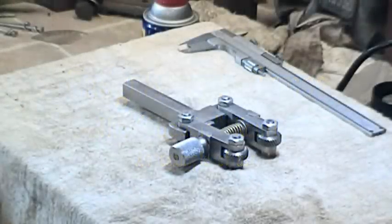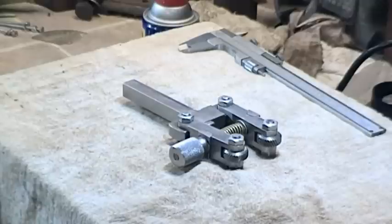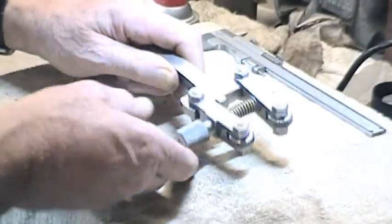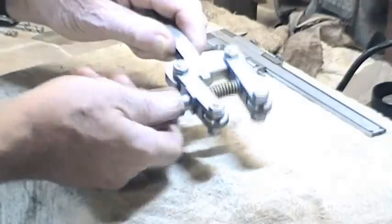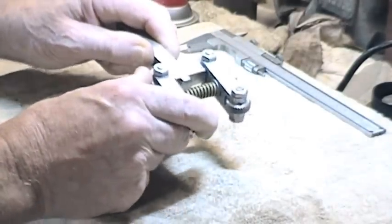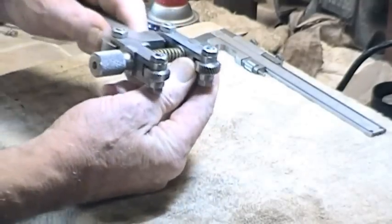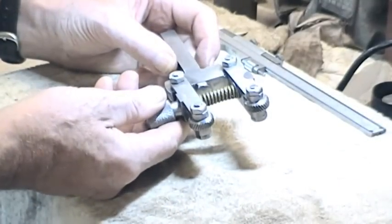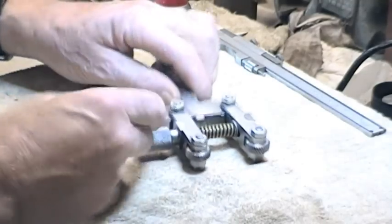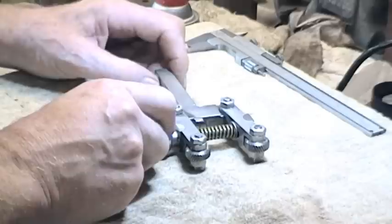In gadgets and gizmos part eight I described the Telstock die holder, and I've since done a demo of that. But in the same part eight I described this knurling device, which I'll call a straddler — I think that's a suitable name. In essence we've got two parallel sections with a wheel on each, spring-loaded, and this is going to go in the tool post.